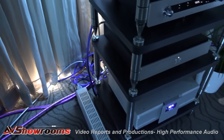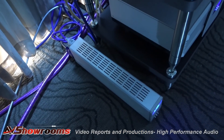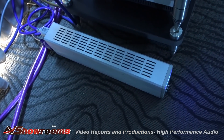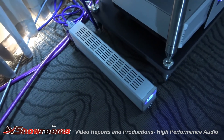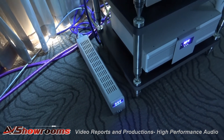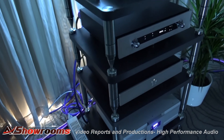Very cool power conditioner. And the one on the floor is called the Genesis 1, and that is actually building an entirely new AC sine wave — it's a regenerator. That's feeding our turntable, so we're getting very stable 60 cycles for really great speed stability.